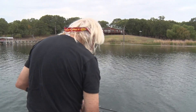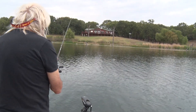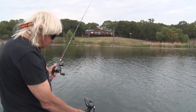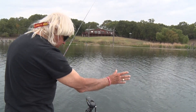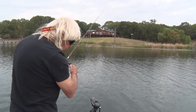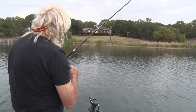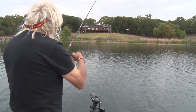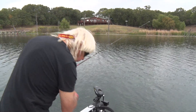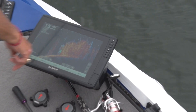And that's what you want to do - to work the edges. Now as you work down through here, you can actually pretend that that edge is the bank, the shoreline. And you can turn and go down the edge and turn your LiveScope over to look at that edge out in front of you. Now I'm in the grass right there - my bait is in the grass, which is what I want. I just bounce it out of the grass a little bit and let it fall. There's my worm falling right there.